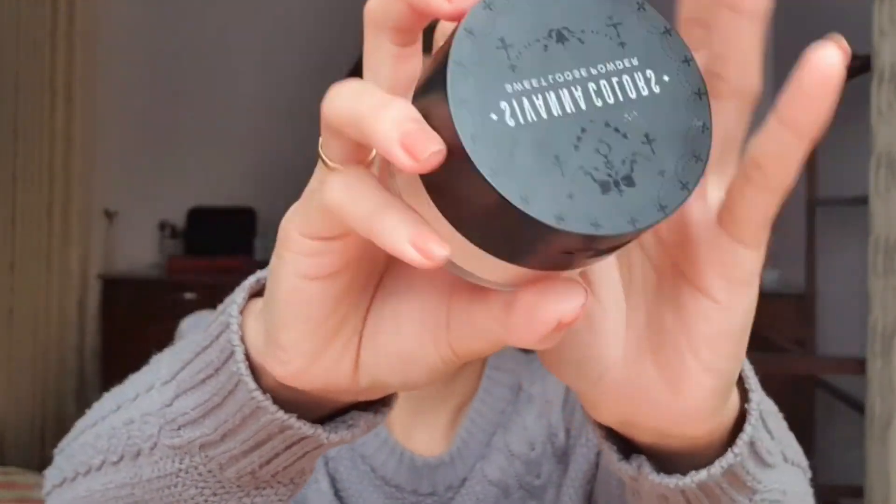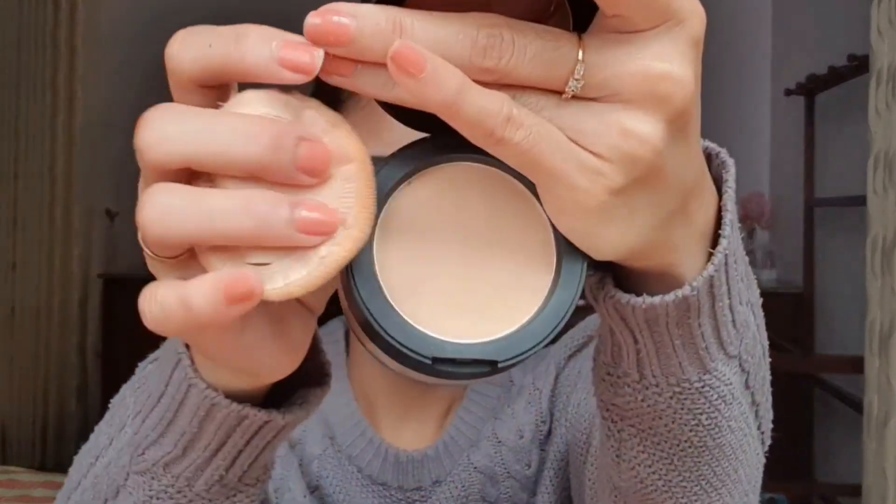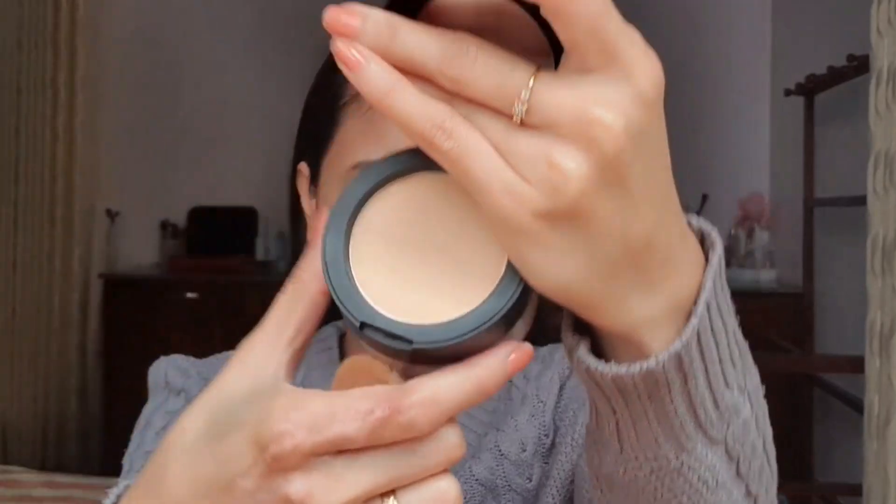To set my face, I'll use this Silva pressed powder. When applying powder, just tap, tap, tap — don't slide it. That's the reason why you might notice your foundation looking cakey: because you're disturbing the product underneath. So just pat, pat, pat when applying powder.